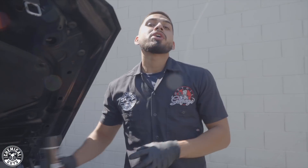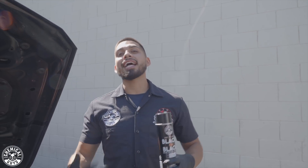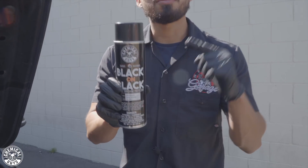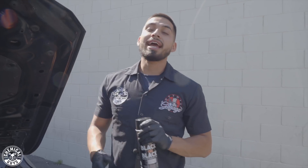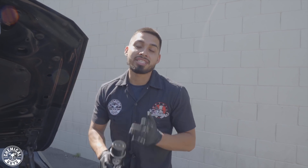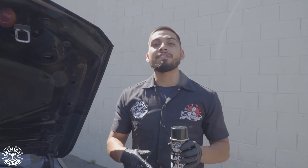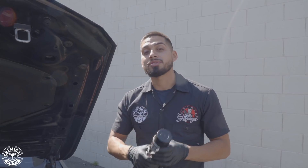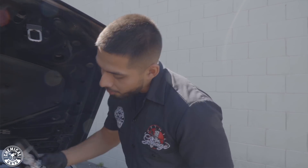All right, guys. We just finished cleaning up the plastic pieces, the rubber hoses, and the hard-to-reach areas using Nonsense Super Cleaner. Now it's time to protect our work, enhance the shine, and make the engine bay look its best using Black on Black. Black on Black is an oil-based aerosol dressing that enhances the shine on plastic pieces and also protects them. Because this BMW lives right by the beach, I want the owner to have a nice engine bay for a long time. Before you use it, just shake it up.